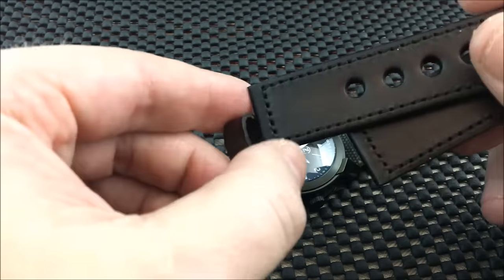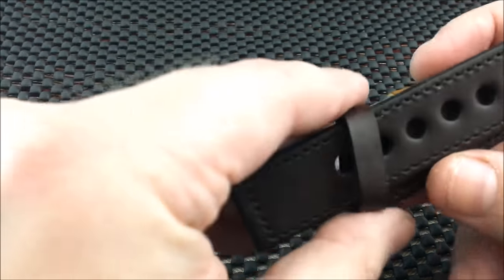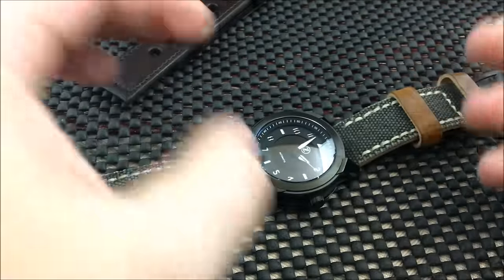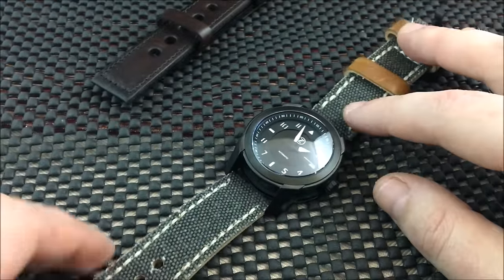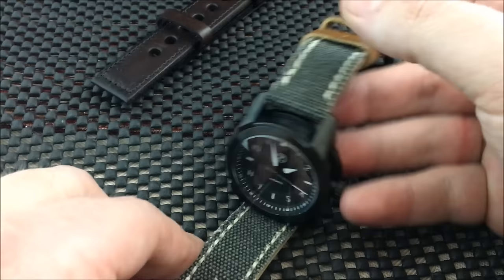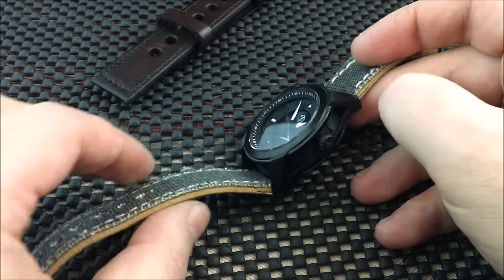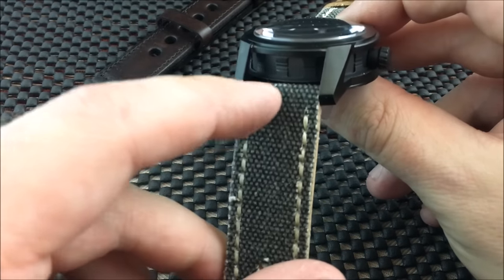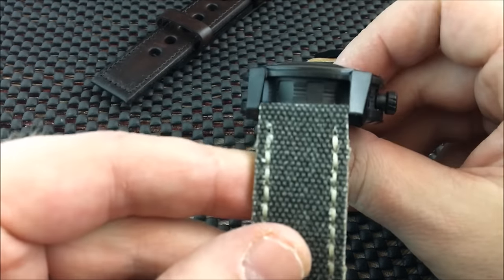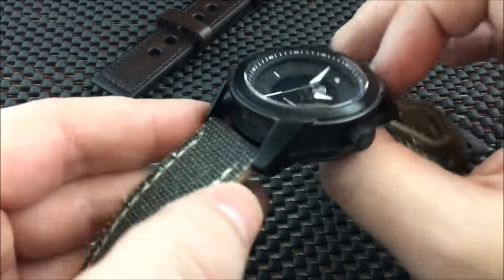It is 22 millimeters, so any type of strap — whether rubber or leather — will fit this watch. I think the gray canvas complements it nicely. Of course, other canvas straps would look great as well. I'm not sure how a NATO would look given the case construction, but if you like NATO straps, give it a try.